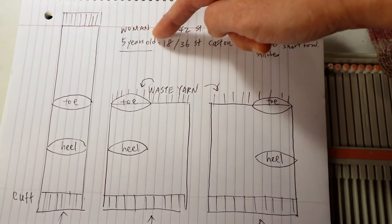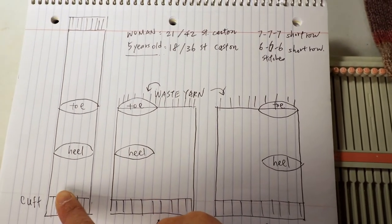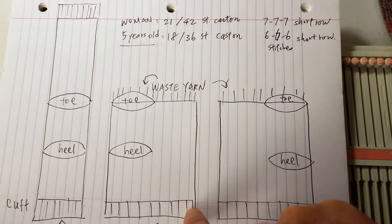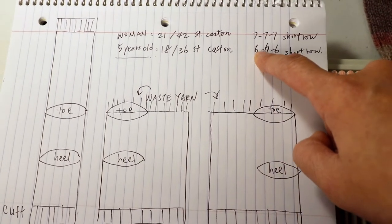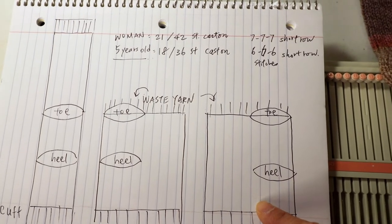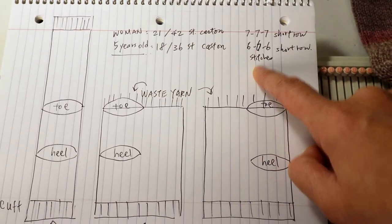Today I'm going to make socks for a five-year-old, and according to my calculation it's about 18 stitches for the first type of construction, so the full circle will be 36 stitches. That's what we will cast on — 36 stitches — and when we do the short row, half of 36 is 18 and one third is 6, so it will be 6-6-6. You can adjust the stitch count according to your size; it doesn't have to be exact, and you can have one stitch more or less in the middle for the short row too.